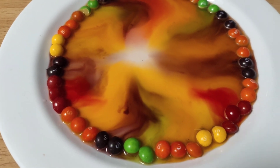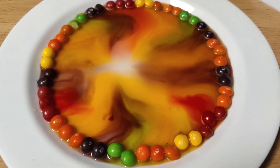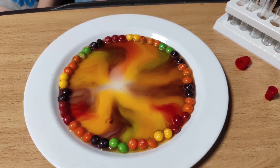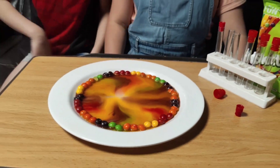to areas of low concentration. This is why the sweet molecules spread from the rim of the plate towards the center. The colors stay separate at first before mixing together over a few hours.